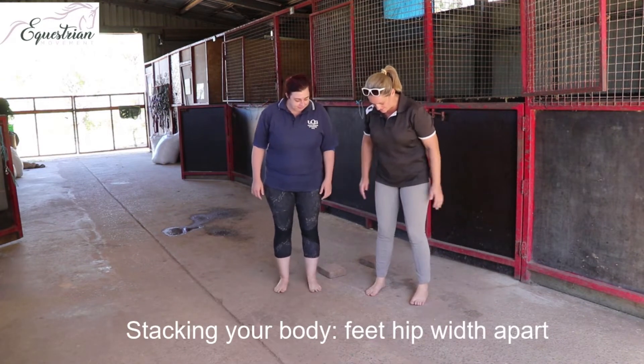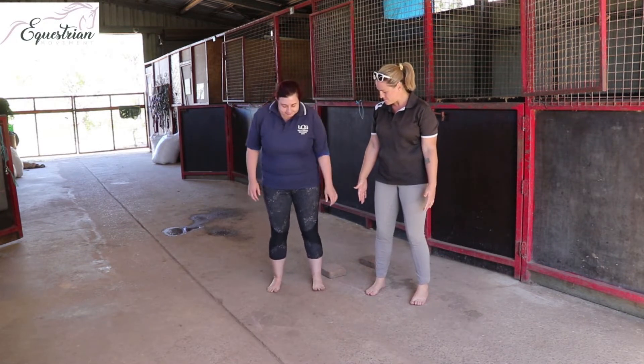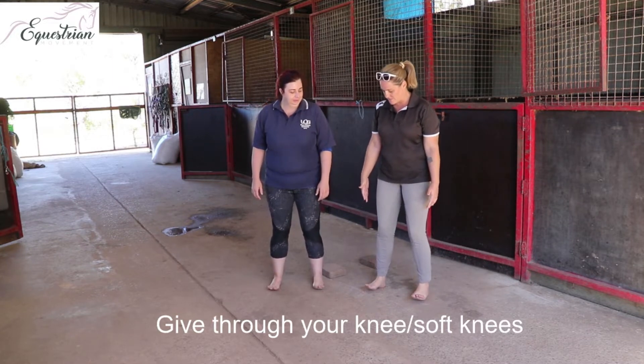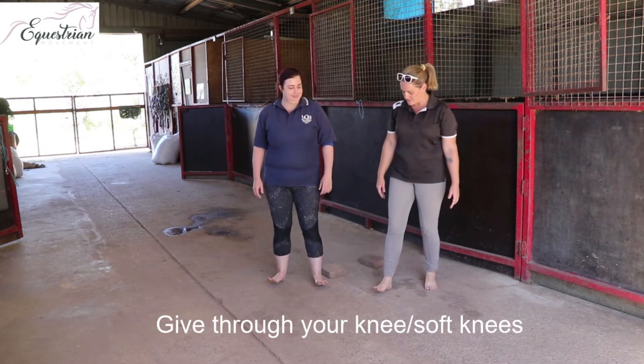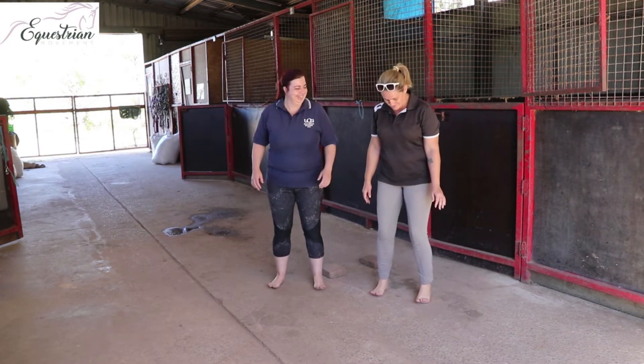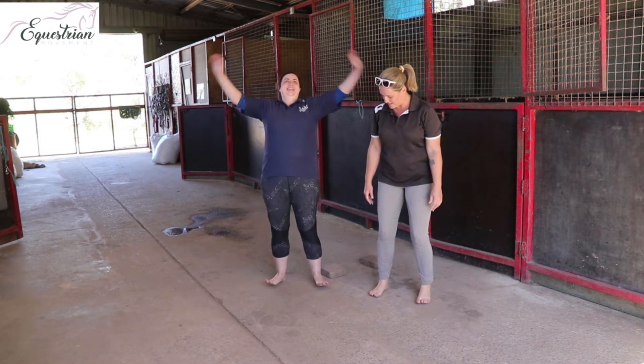Start with your legs hips apart. Have a little bit of give through your knee, and then feel your weight into your heels. When you pull backwards, you're going to the top. When you're lifting your toes up — that's the one.